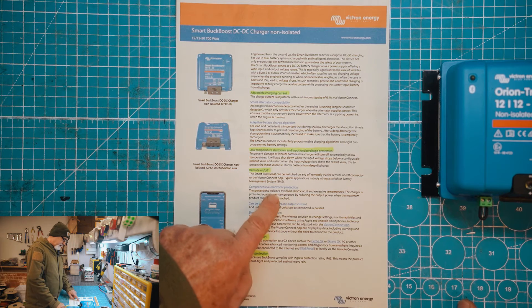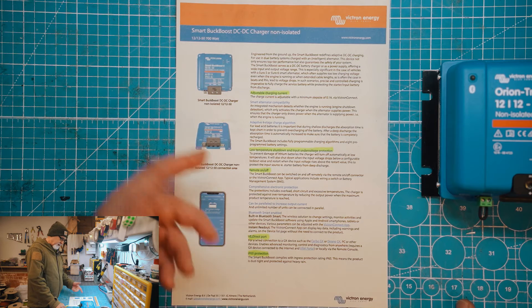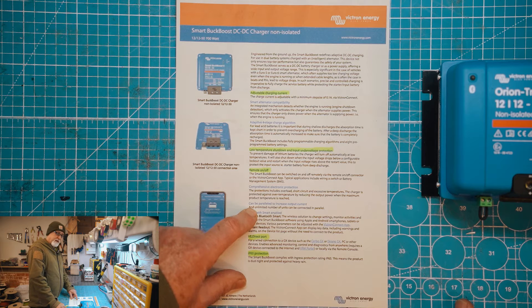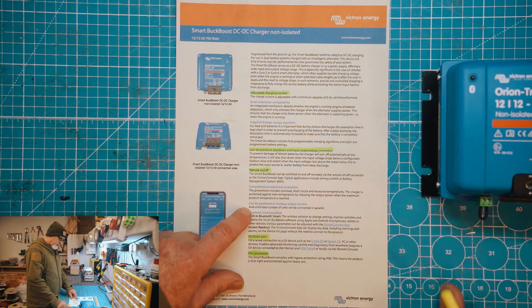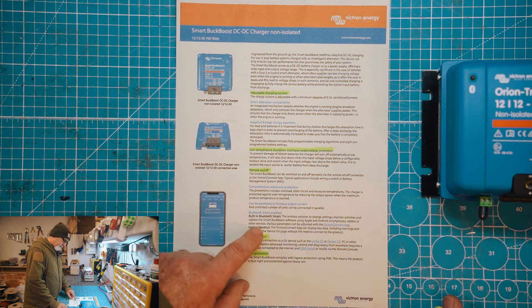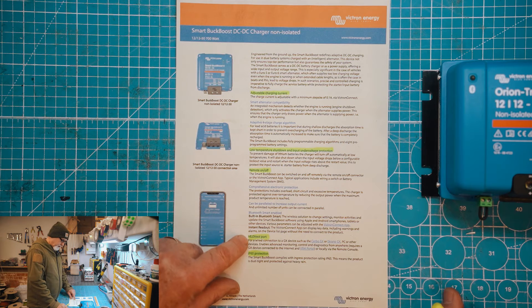There's comprehensive electronic protection — if the temperature goes up it protects itself. It can also be run in parallel to increase output, so you can put two of them in parallel to produce 100 amps if you wanted to. That's a lot of charging — if you need to charge within an hour or so, you can actually do that. You can do it with the 30 amp as well, but it's good that you can do it with the 50 amp too. It's also Bluetooth smart enabled, so a wireless solution to monitor activity via Victron Connect with instant readout — pretty much the same as the 30 amp in that regard.